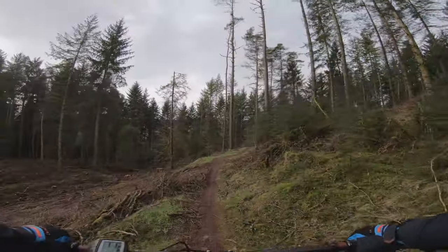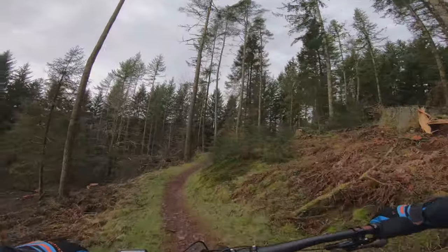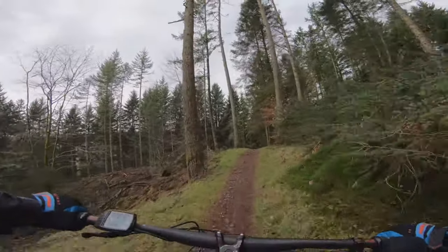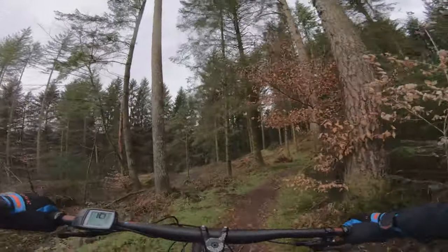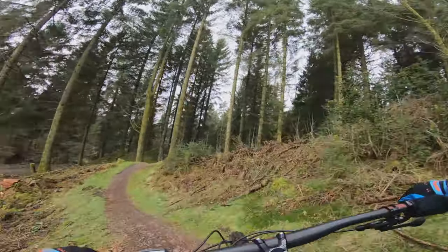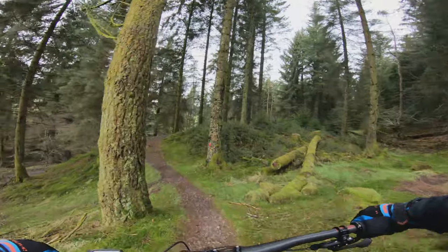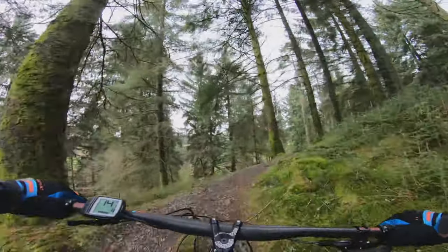I'm running on this Bosch CX Performance motor and you can definitely feel the power of the Bosch as I start climbing up here. Not sure it's quite as smooth as a Shimano I've tried, but certainly powerful enough to get me up here.